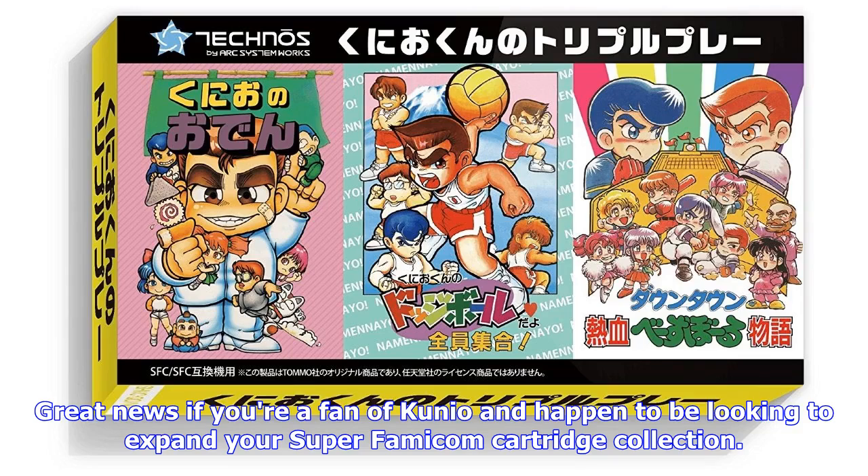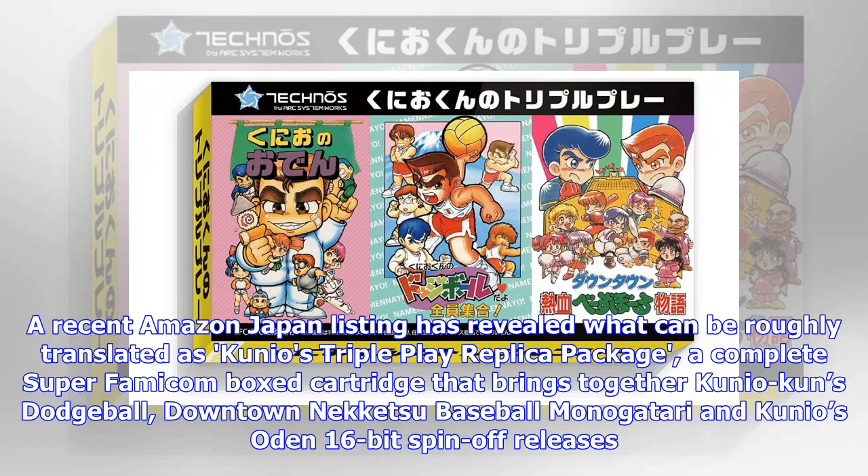Great news if you're a fan of Kunio and happen to be looking to expand your Super Famicom cartridge collection. A recent Amazon Japan listing has revealed what can be roughly translated as Kunio's Triple Play replica package — a complete Super Famicom box cartridge that brings together Kunio-kun's Dodgeball, Downtown Nekketsu Baseball, and Kunio's Odin 16-bit spin-off releases.